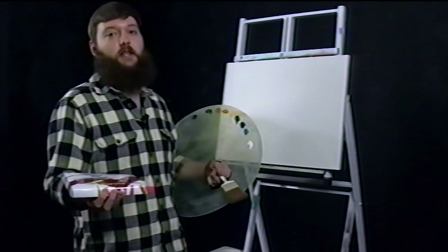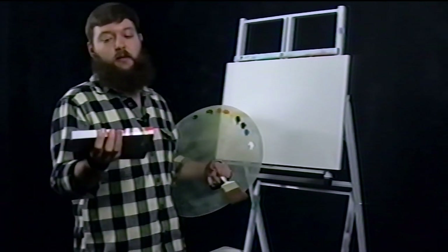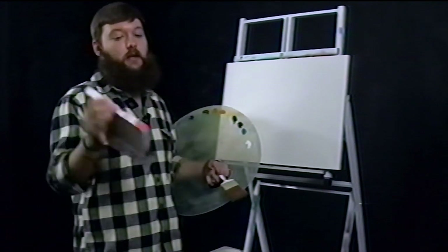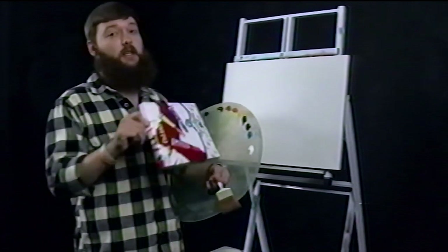I looked around at some reviews first and it seems like whether you're beginning, intermediate, or an advanced painter, these are pretty good to use. So if you want to get a nice color palette and paint along with me, I suggest these — 23 bucks and you'll get a good amount of mileage out of them.